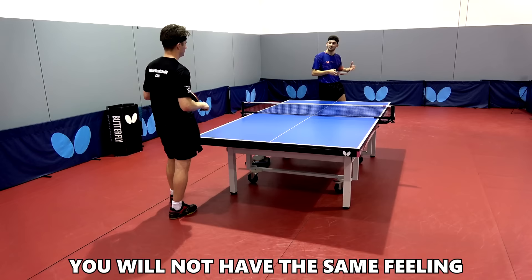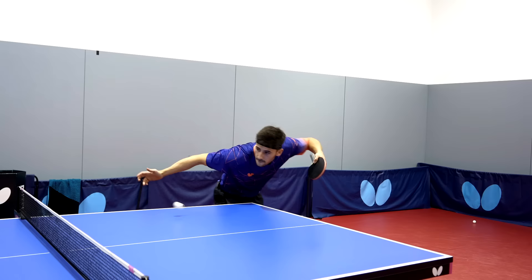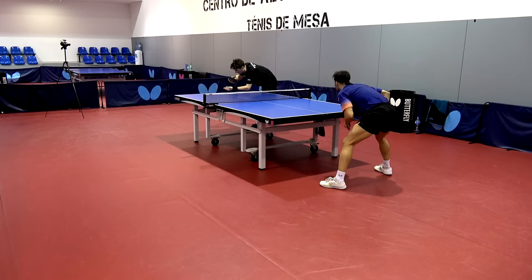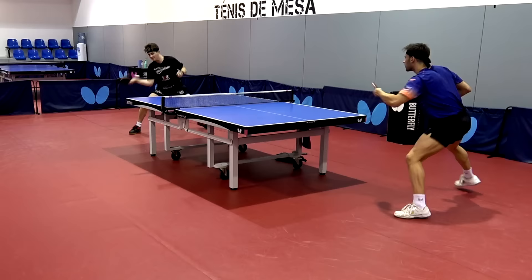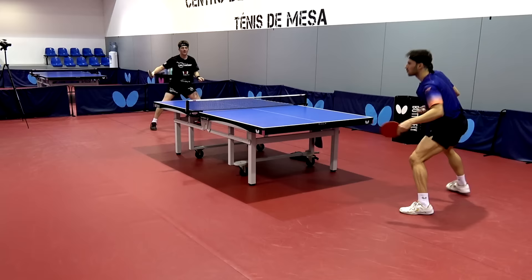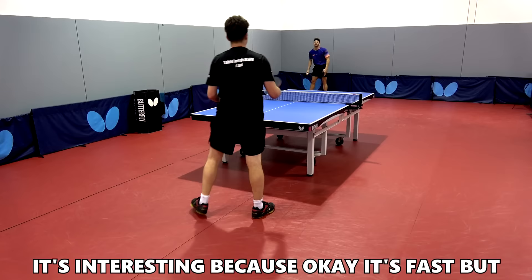Xiao raises a good point: if you're a controlled attacking player you might find the Fan Zhendong ALC a bit too quick and would be better off with an inner force style blade for more feeling on passive shots. If you're an aggressive player who likes to attack first, you'll love the Fan Zhendong ALC — it's the right hardness to play strong attacking shots with good consistency. Comparing it to the recently reviewed Viscaria Super ALC, the Viscaria Super ALC just doesn't have that same control that the Fan Zhendong ALC gives you.